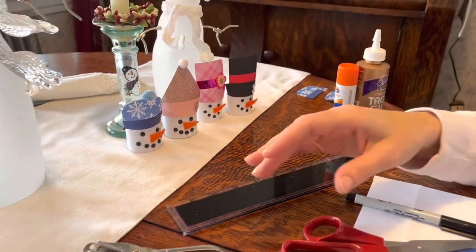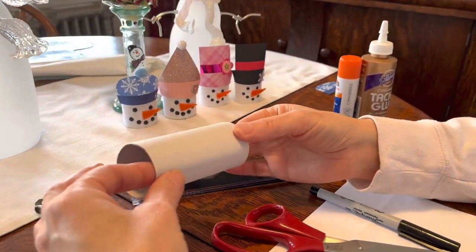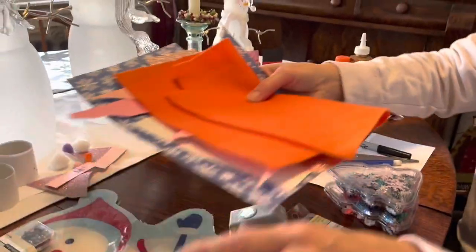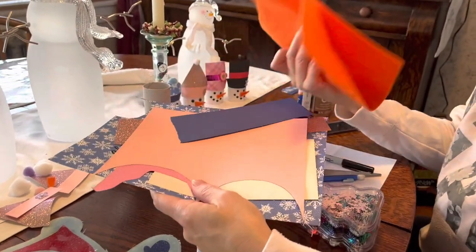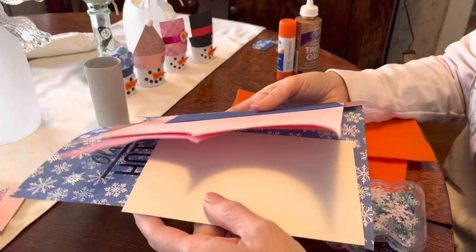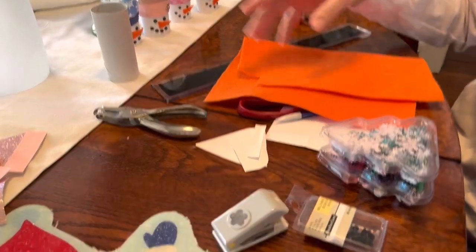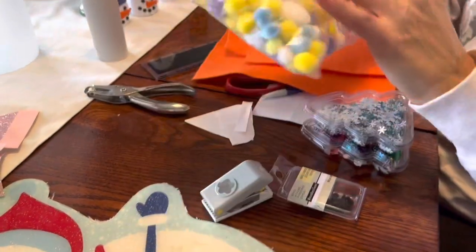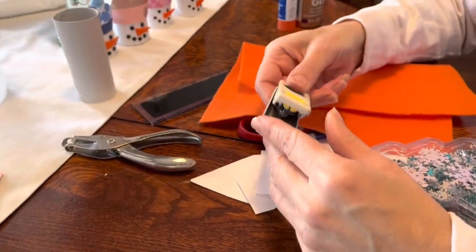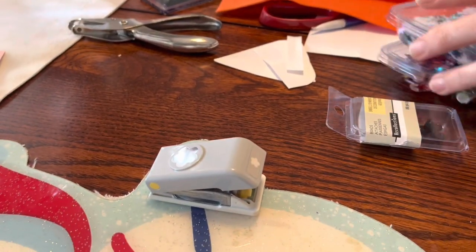To get started, what you need is a toilet paper roll or a paper towel roll, whatever you can find. You're going to need scrap papers — I used a glitter paper and a black paper, just whatever you have in scraps. I used some pom-poms and had some gems left over. For the girls I did flower punches, but you can pretty much do anything you want with whatever scraps you have.